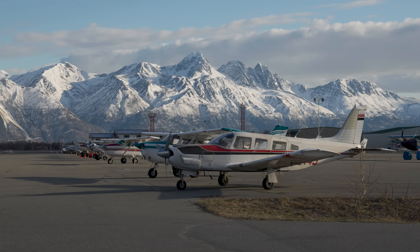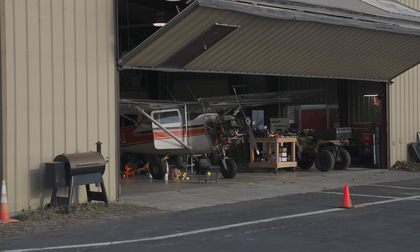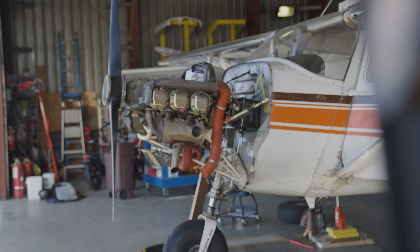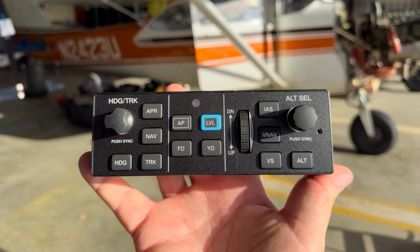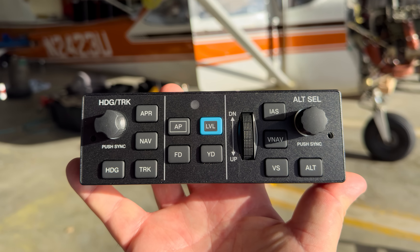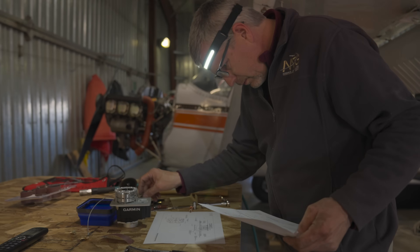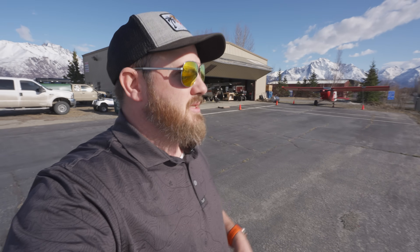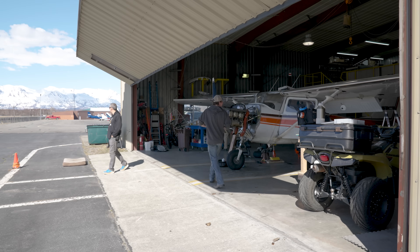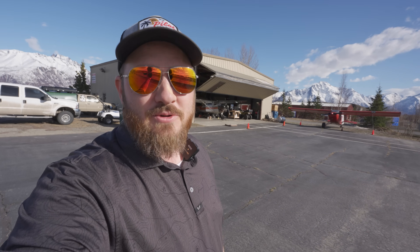It is a beautiful day here in Palmer, Alaska — mountains out behind us, absolutely beautiful. 2-3 Uniform is in the hangar. She is a Cessna 172 that I've been modernizing over the last few years, and over the last few days she is getting a Garmin autopilot. In this video I want to take you through and show you the mystery behind the magic — what does it take to install one of these autopilots on a 1963 172?